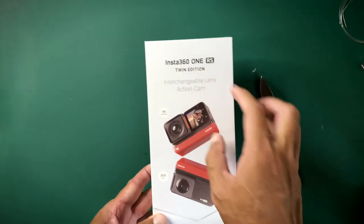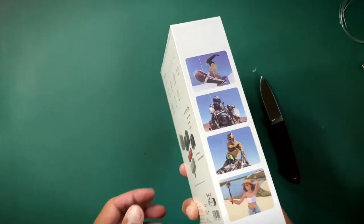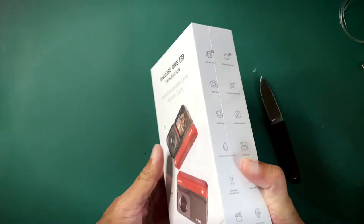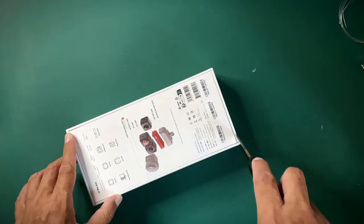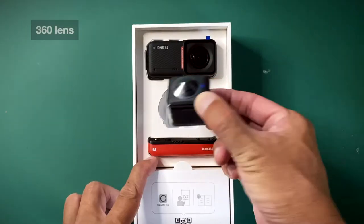This is the twin edition — they have the new 4K boost lens and the 360 lens. Always wanted to try a 360 camera and use it for my fishing. Now we can do that. Boost lens, 360 lens.